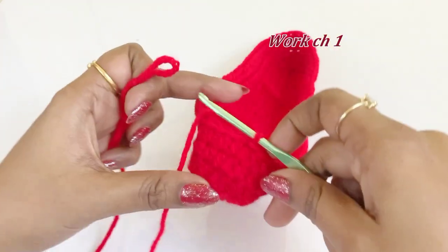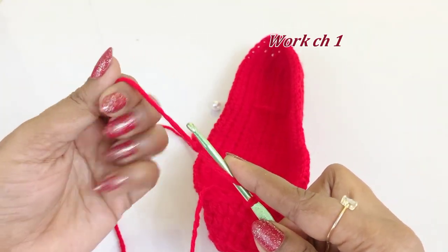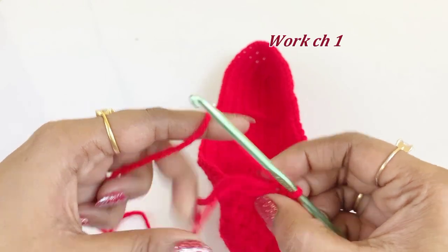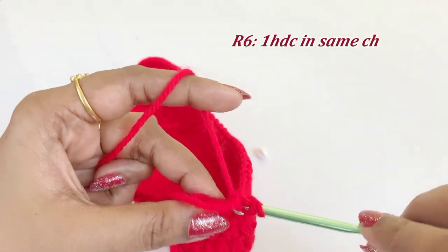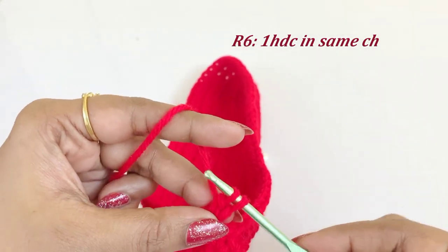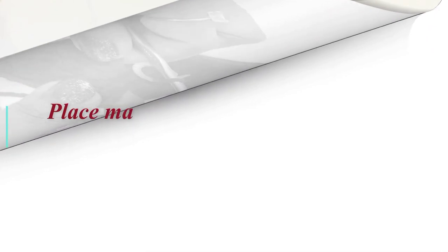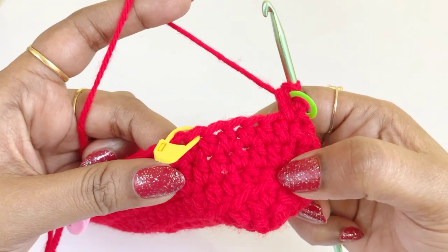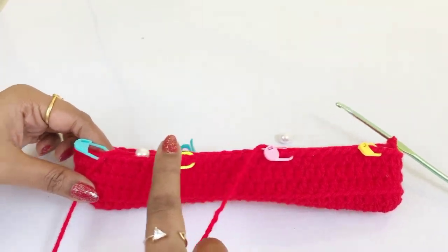Work a chain one, then into the same chain space work one half double crochet and place a marker in the top. Now place markers in chains 6, 14, 22, 30, 38, 46, 54, 62, and 70. We have placed the markers. In the marker chain we are going to insert the bead.